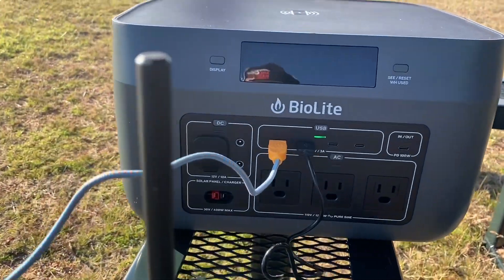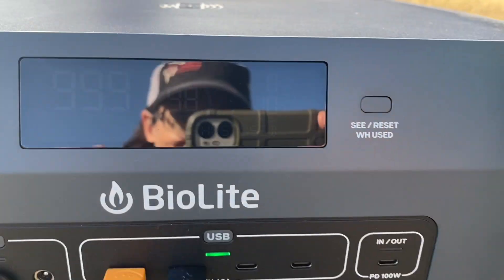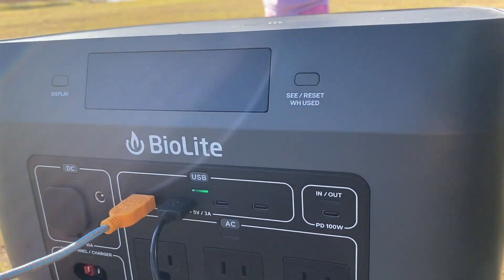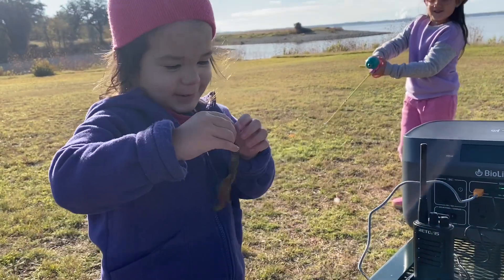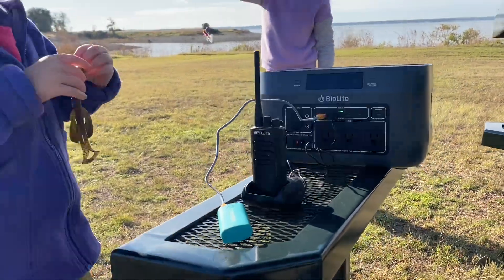Hi everyone, Morgan here. Today I have a review of the Base Charge 1500 by BioLite. Am I just so ever impressed by this power station. When I first got it, I was just so giddy about it. I'm actually sad I had to send it back — it was just for review purposes, just so you guys know.